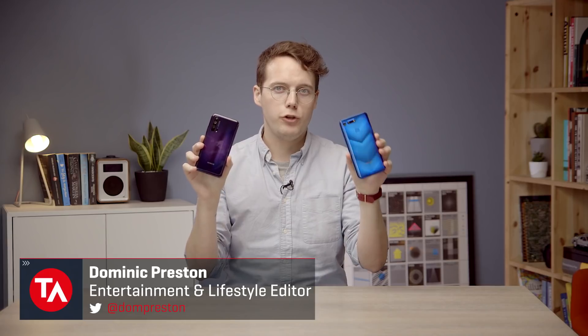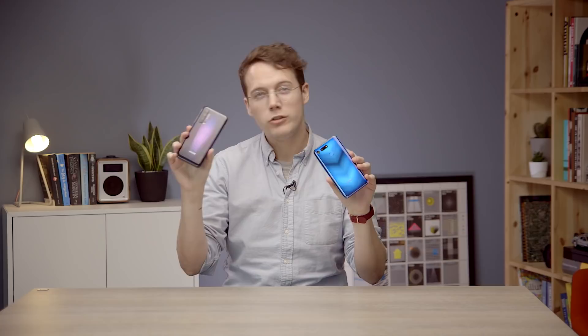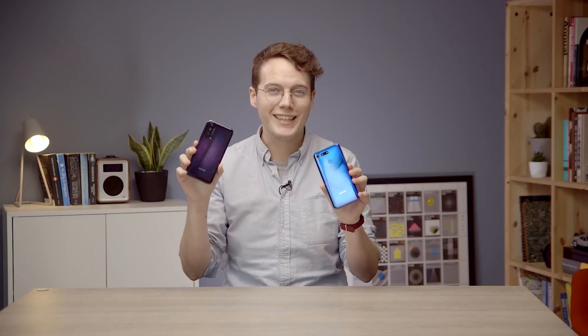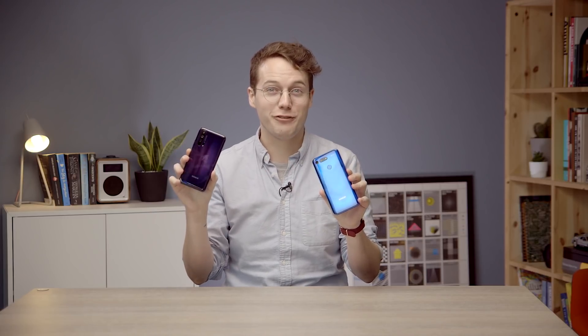Hey everyone, this is Dom from TechAdvisor and I'm here with a brand new Honor 20 Pro and January's Honor View 20 to set the two Honor flagships side by side, see what's new in the 20 Pro, what makes it pro, and whether that's a good reason to opt for what is probably a more expensive phone than the brilliant V20. Let's go.